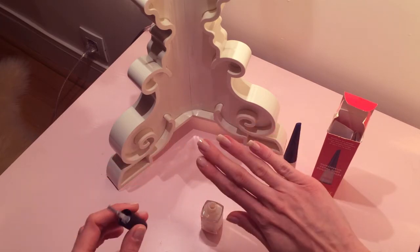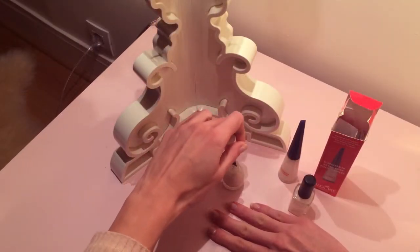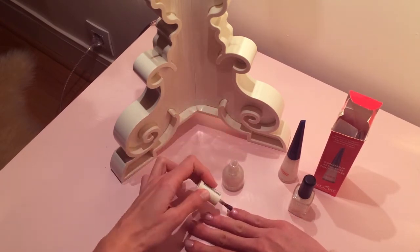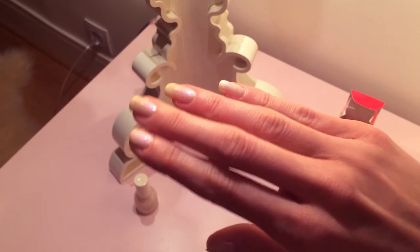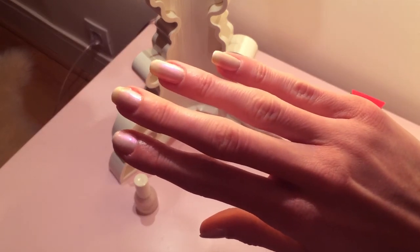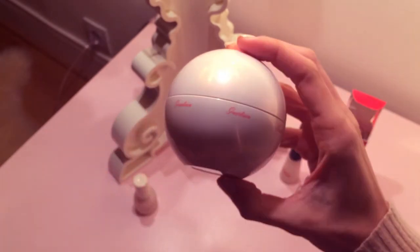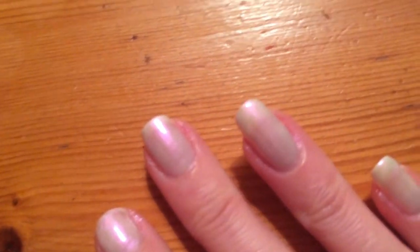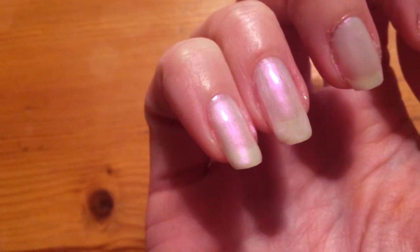Now that I finished the application of the nude nail polish, it's a boring part where I have to wait for it to dry out before finally applying the unicorn color. And this is the final result of my nails — I'm really happy about this color, I really love it, it really feels like a unicorn. I actually moved to show you better the color. If you liked the video please give it a thumbs up and don't forget to subscribe.